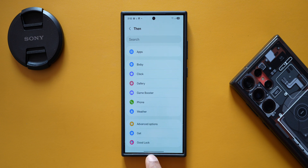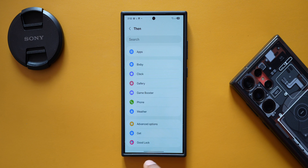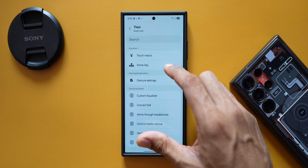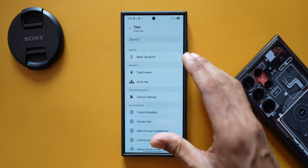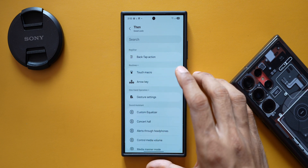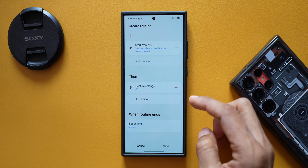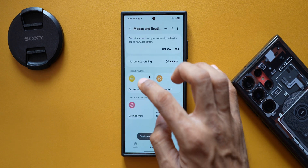Since One Hand Operation Plus belongs to the GoodLock family, this new function is available under GoodLock. Tapping on it shows One Hand Operation Plus along with other GoodLock modules like Sound Assistant and Routines Plus. Samsung has added gesture settings — on or off — in the 'Then' condition. I'll select 'Gesture Settings' and choose 'Off', then tap Done to save the routine.